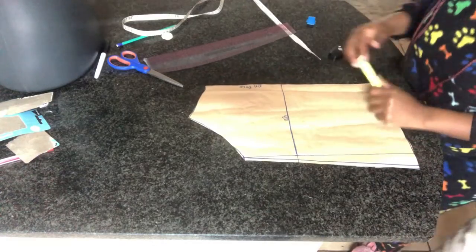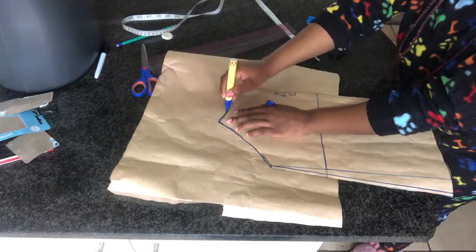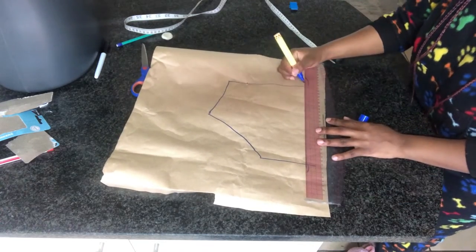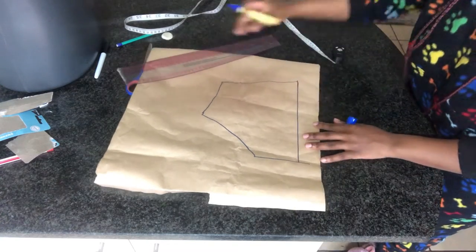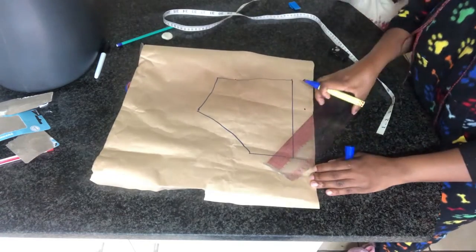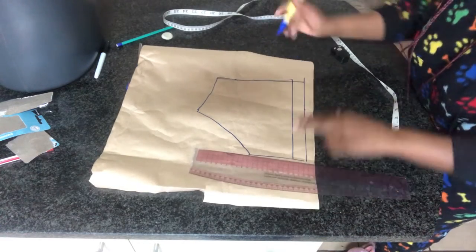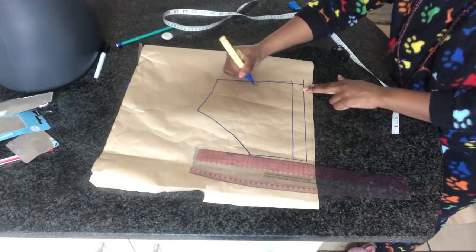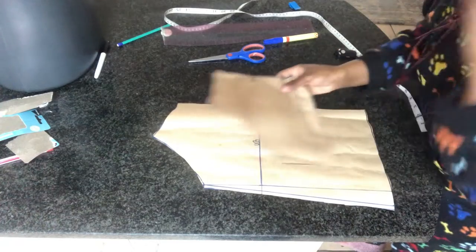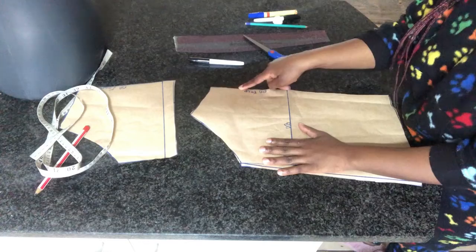Once we are done cutting out our camisole, I'm going to separate the upper part, which is going to be the one forming the shelf bra. Once I've traced it out, I'm going to add one inch which is going to form the elastic casing. This is how our pattern will look for the shelf bra.